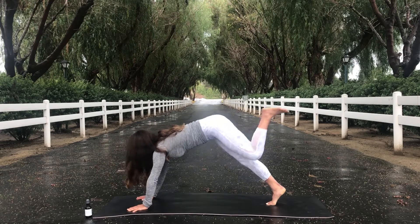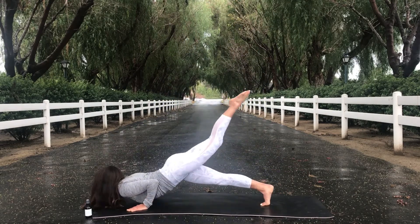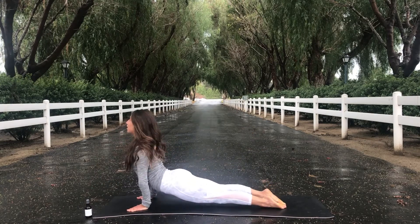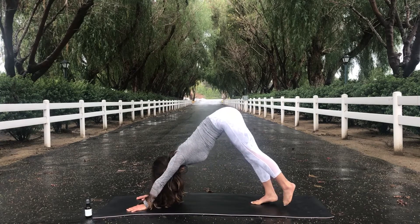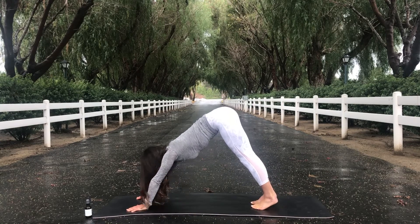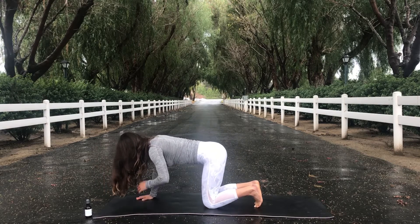Cartwheel your hands — maybe kick one leg up, taking a handstand hop. Whatever feels best to you. Inhale, upward facing dog. And exhale, downward facing dog. Inhale, shift your weight forward. Drop down, taking tabletop pose.